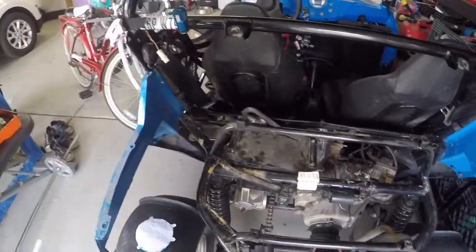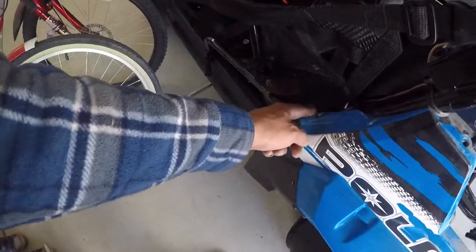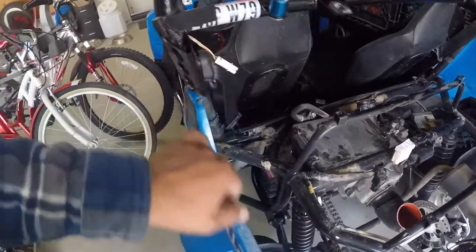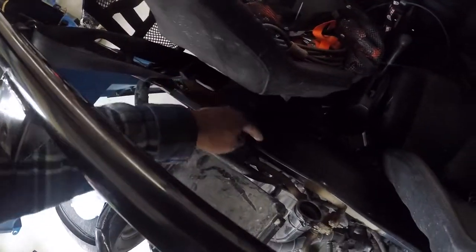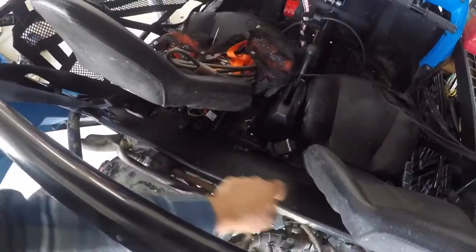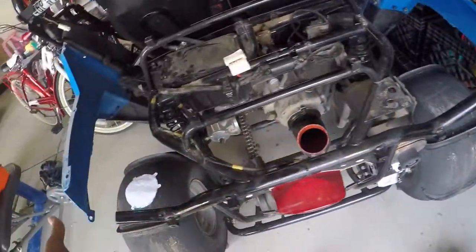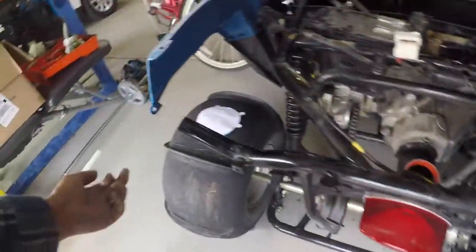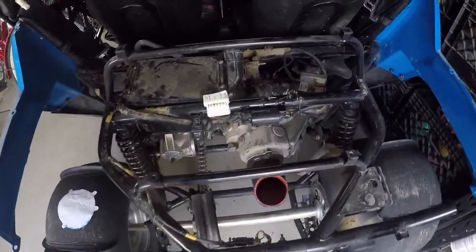I pulled the plastic covers off just to make it easier — it can be done from underneath, but I pulled it off to give myself more room. Super simple to take off: you've got two screws here, some 10mm screws, four of them, and a plastic clip. The back piece has about four screws and a Phillips down underneath.